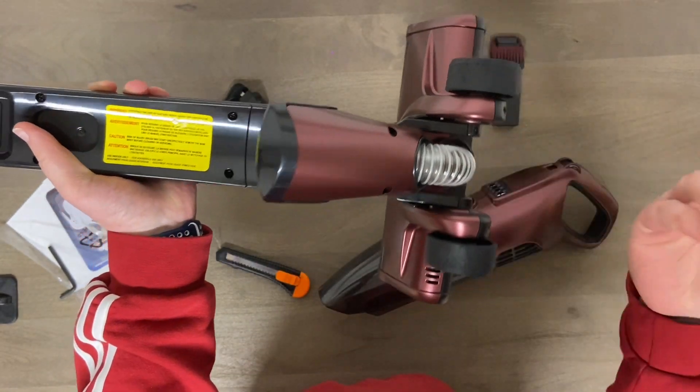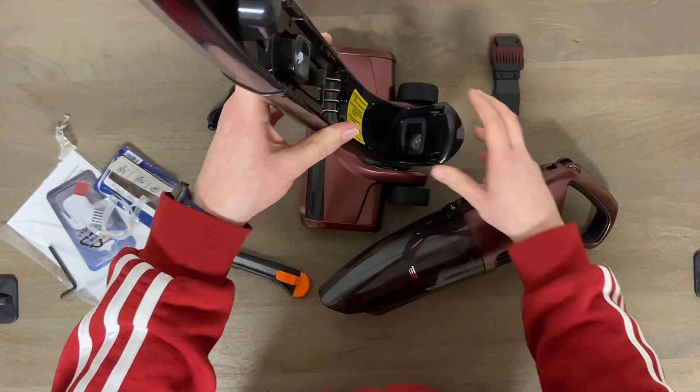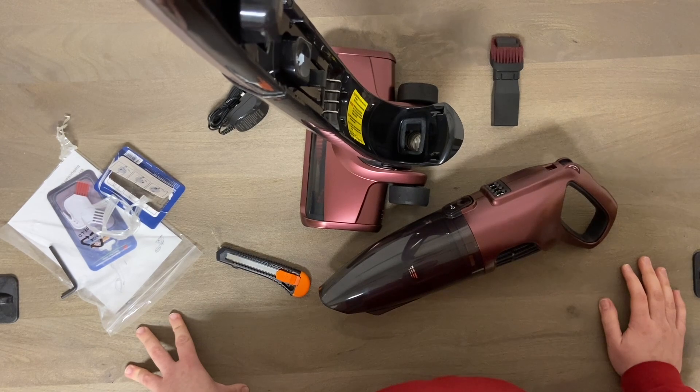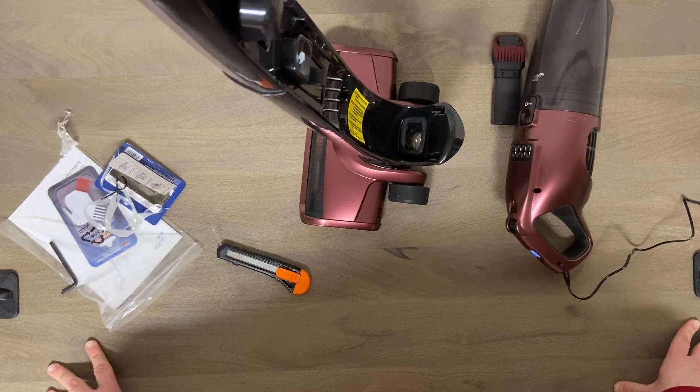Honestly I expect it to clean decent. For 10 bucks I don't think you can lose. Let me know down in the comments if you guys would order something like this if you saw it for a whopping $10 - too good to pass up, I think. I know this isn't very impressive or really what I typically do on this channel, but like I said, why not show you guys - see if a really cheap no-name vacuum is worth it whatsoever. Do me a favor if you're new: please like and subscribe.